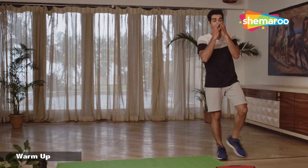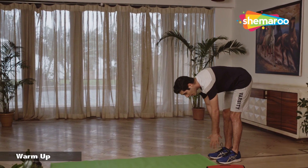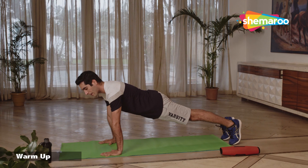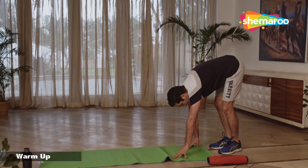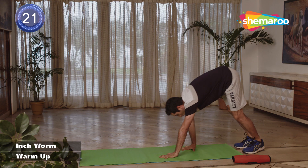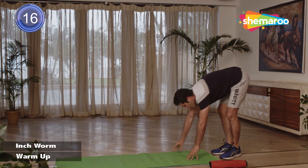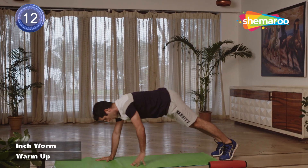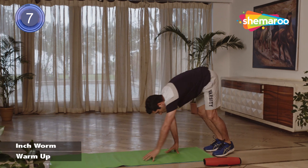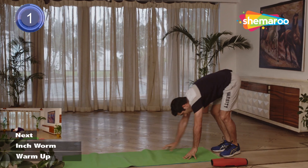Let's start with the main workout. We'll start with inchworm — starting on the side of the mat, bending in front, making sure your knees are as straight as possible. Walk, walk, walk, walk until you come into a nice push-up position, then walk back up. Once you're understanding the form, try and increase your pace. Make sure your hips are not sinking down.